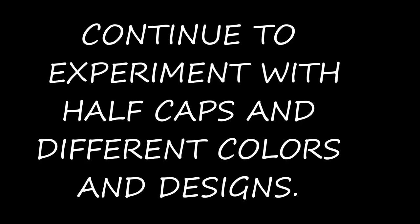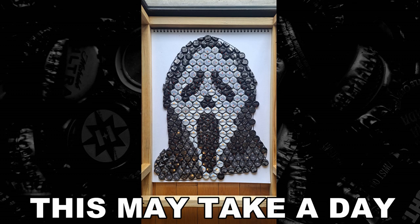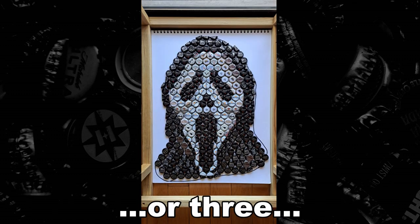Now I continue to experiment with half caps in different colors and designs. This may take a day — or three — but will eventually pay off.